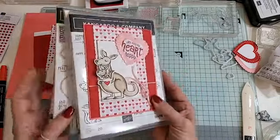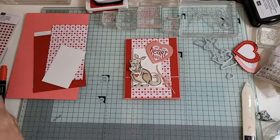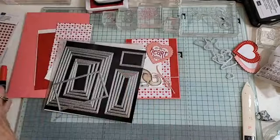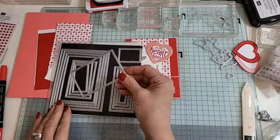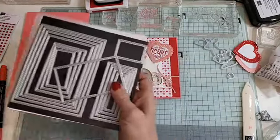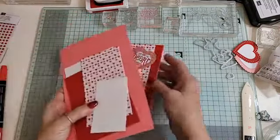Let's move this out of the way. I've also used the stitched rectangles, so those are featured on there as well. Let me show you what you're going to need.